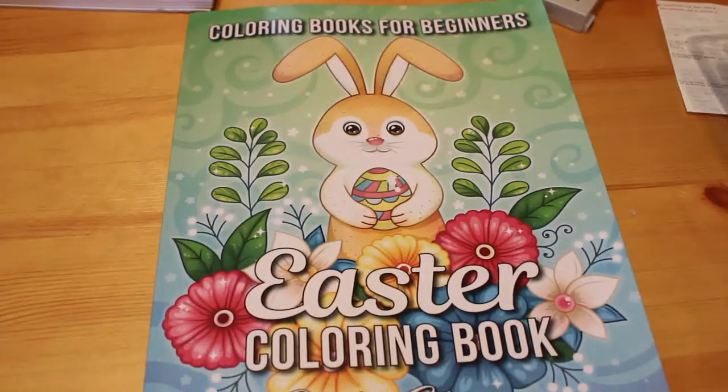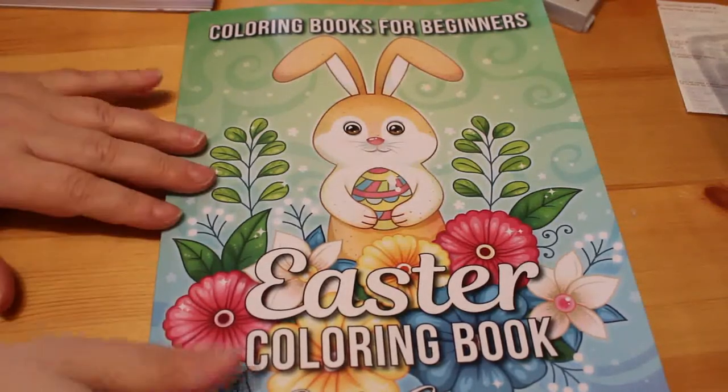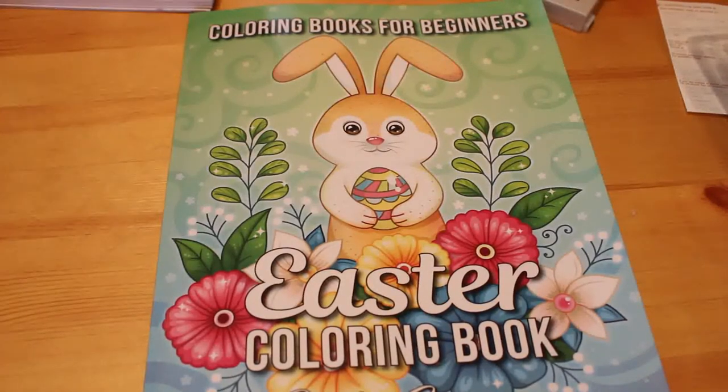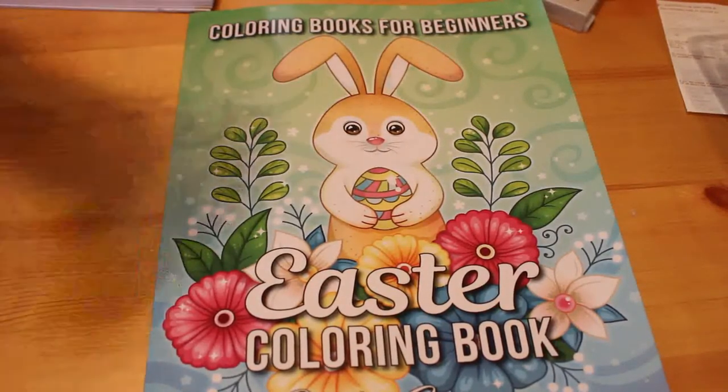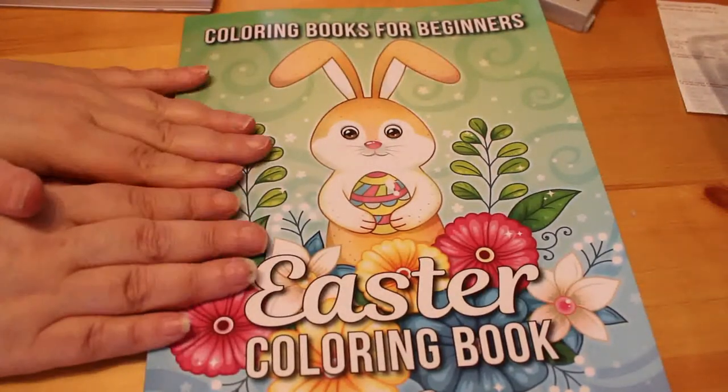Then I got the Jade Summer Easter Coloring Book, which is a coloring book for beginners — it's just really cute. I've only done one picture in this; I'll be showing you that when I do my April colored pictures. I've still got to do December through March, which I'll be doing fairly shortly. There is a flip through of this up if you want to have a look for it.